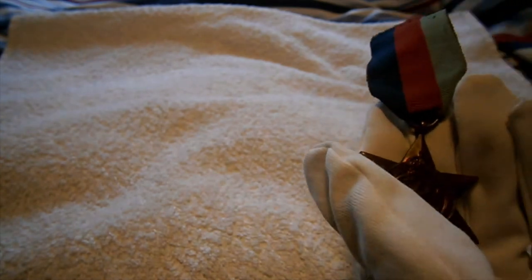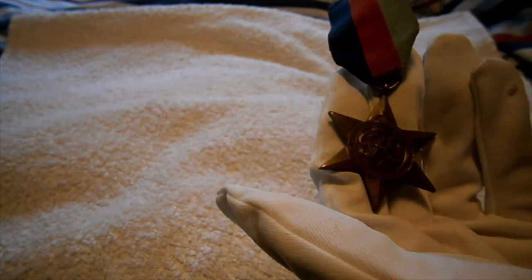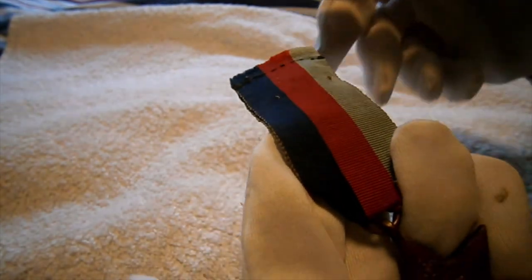You're also going to find the name of the medal around the obverse — so this is the '39-45 Star' around there. Every British Second World War medal is unnamed, as this one has a plain back. You're going to find that with all common Second World War British medals.